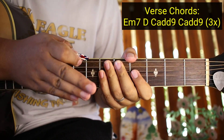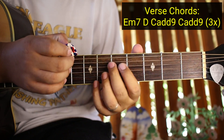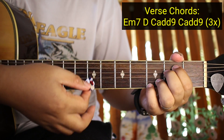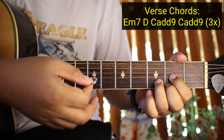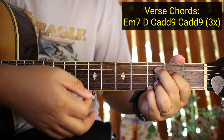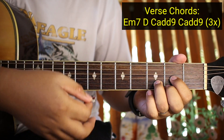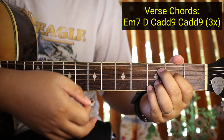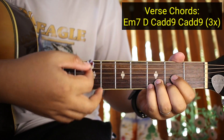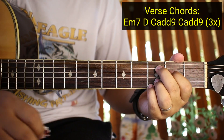So para hindi kayo malito - nalaman na natin yung mga chords ng verse at saka yung strumming pattern nya. So kanta na kagad natin sya para matutunan nyo. There are no words, no words to paint a picture of you girl. Your eyes, those curves, it's like you're from some other world. You walk my way, got it so frustrating.